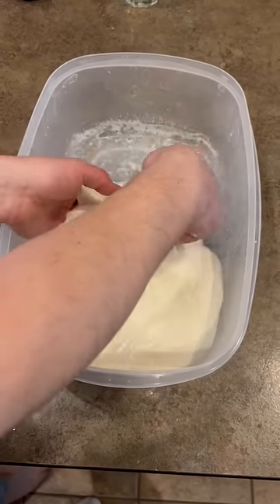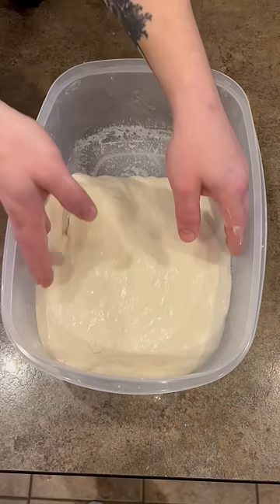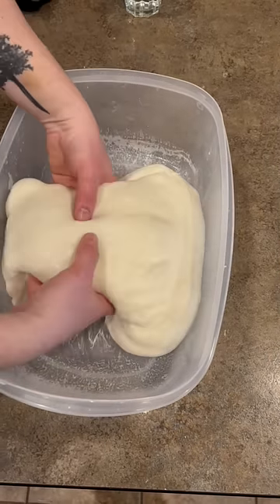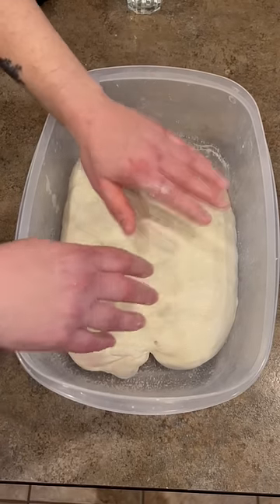As it goes on you want to be more and more gentle with your folds. So this is the last fold — I'm just doing a really gentle fold on it, and now I'm just gonna let it rise and bake it.